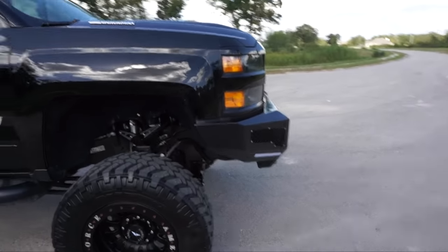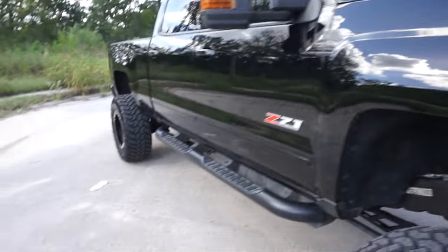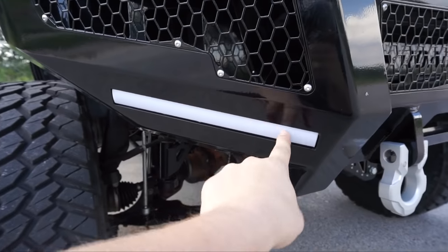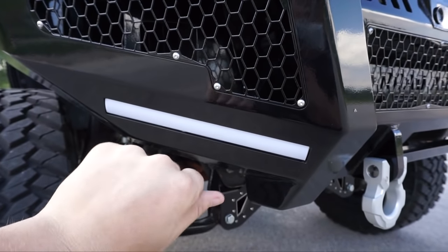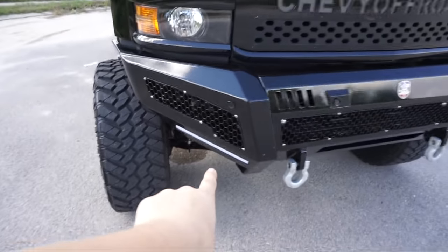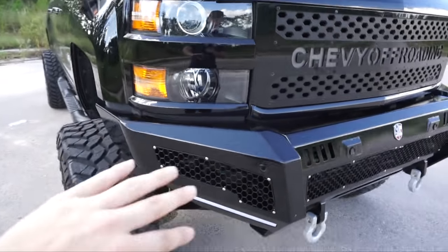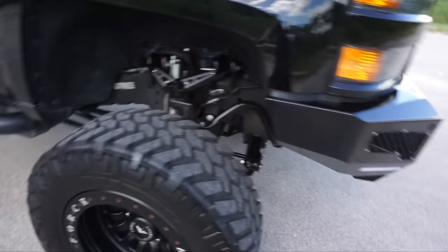Coming up from the front, we have the grill and the Road Armor bumpers. This little light right here is sort of like an accent light. I have it set up for amber and it runs on my blinker. So everything's amber right now — my mirrors, my side markers, and that. It ties in beautifully. The blink isn't perfectly synced up with everything, it's a little off, but I'm not too picky when it comes to those things.